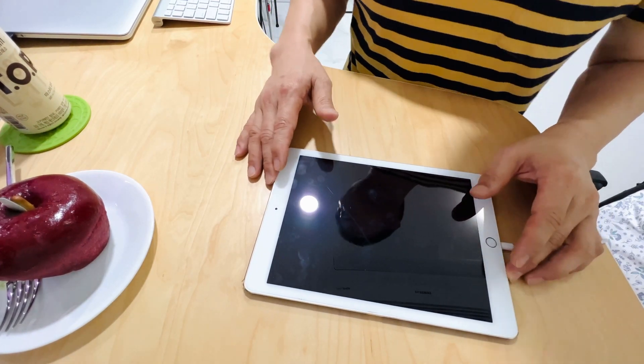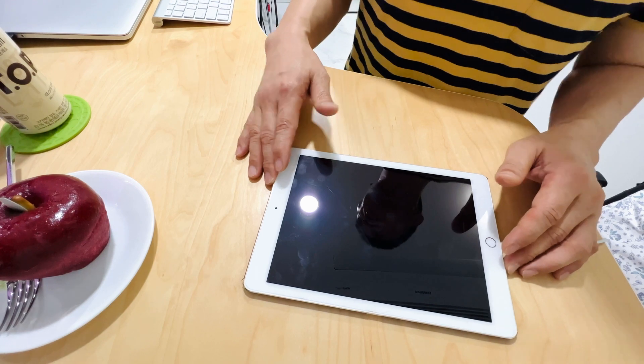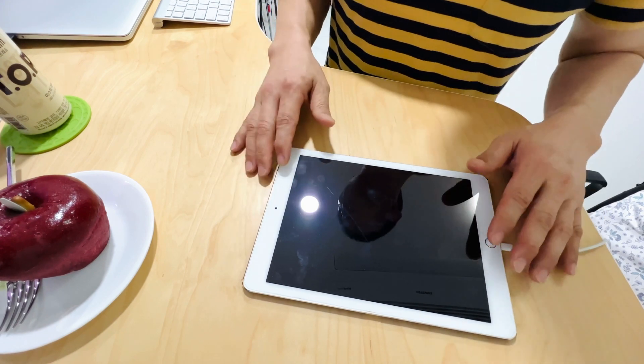Hey, what is up guys? Welcome back to the channel. Today's video, we're doing something totally different and showing you the process on how to turn on your iPad, iPad Pro — mainly iPads that have the physical home button.